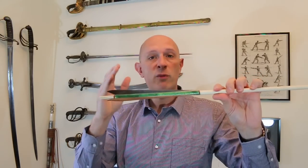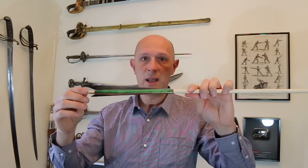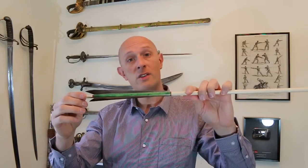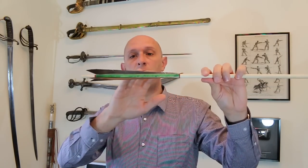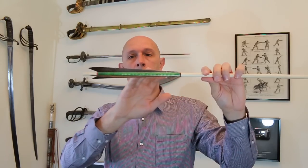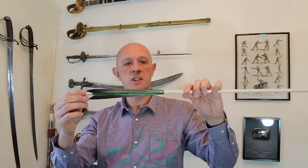If we look at medieval manuscript pictures of archers — specifically English, Flemish, Burgundian, and French archers, although you find this across much of Europe as well — we see that they have very, very long fletchings, much longer than is normal on modern target arrows, and much longer than is common on Turkish or Persian arrows, which came from other major archery cultures.